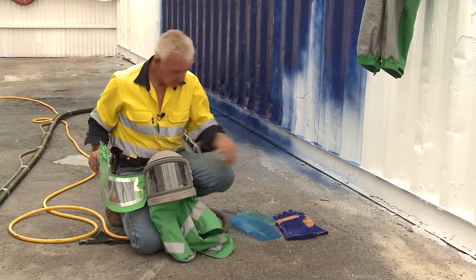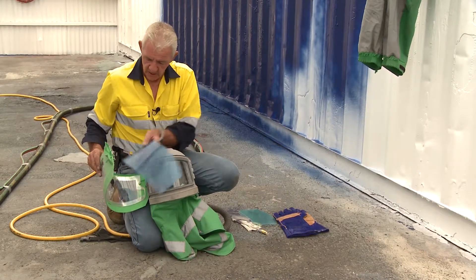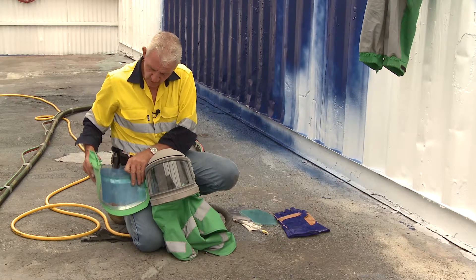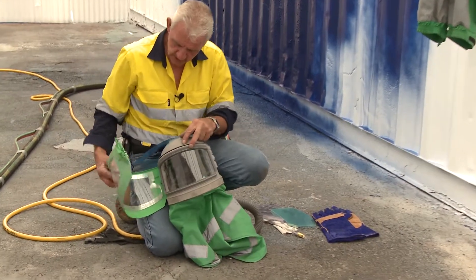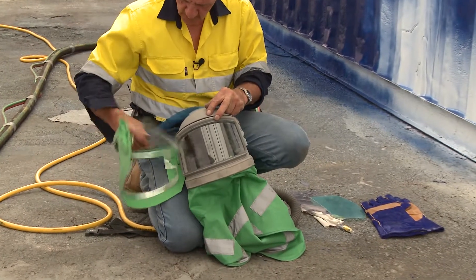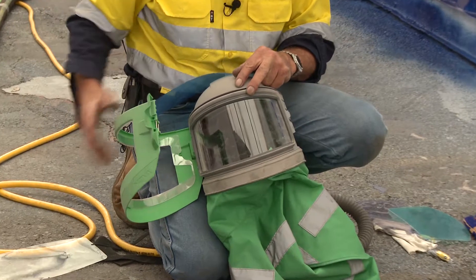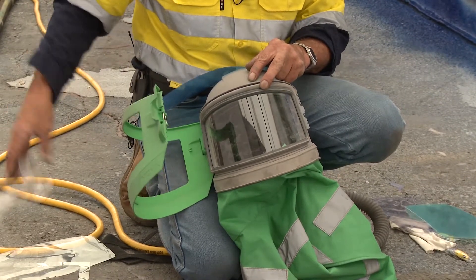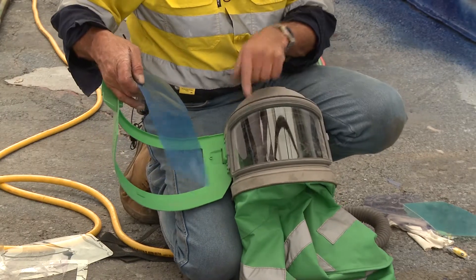The outer lens also has a protective film on it. There are locators and lugs to hold that lens in, and it comes out relatively easily. There are also strip-away lenses — remove all of them when starting the process.